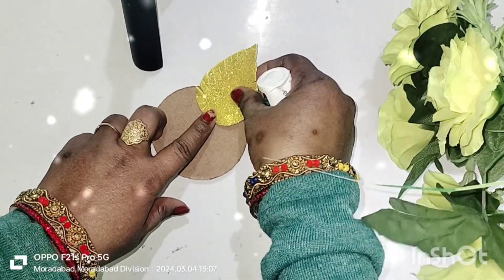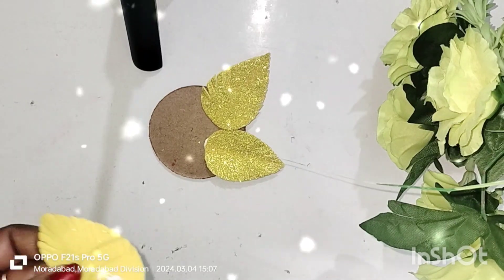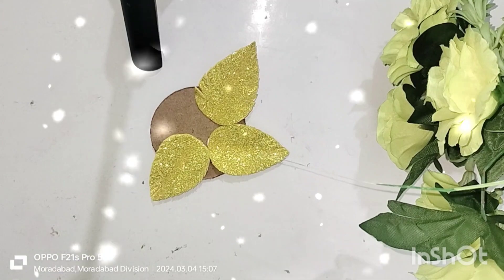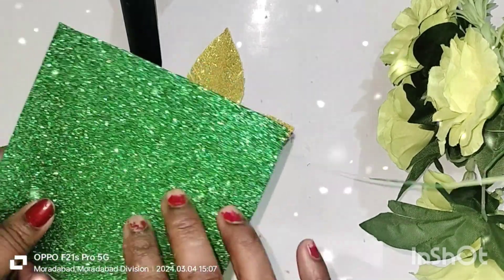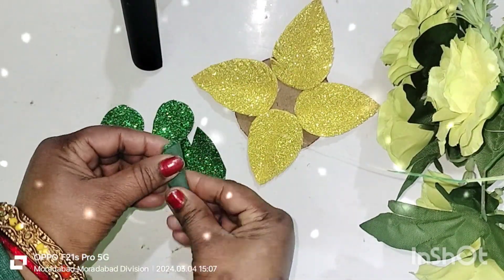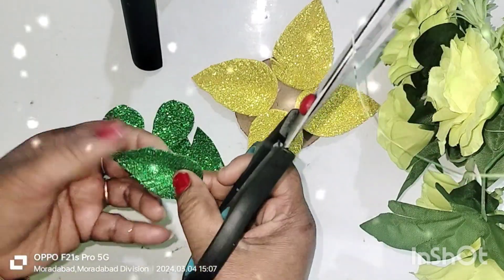Here I cut the lips of yellow glitter sheet, and then I cut the design. It looks very good. I cut the yellow glitter sheet, then I cut the green glitter sheet — it will also be cut in the same way. It will be very nice. You can see the form of the leaf.